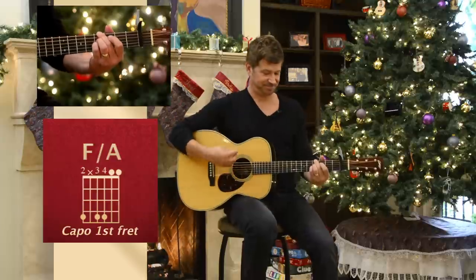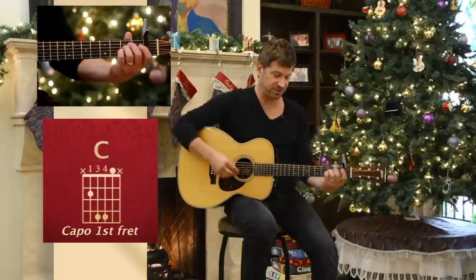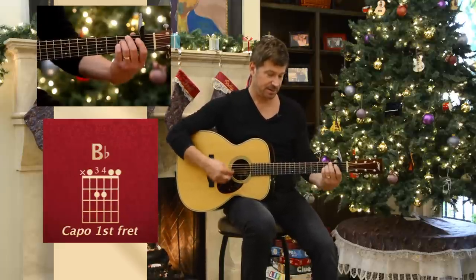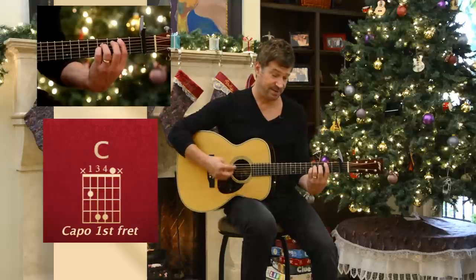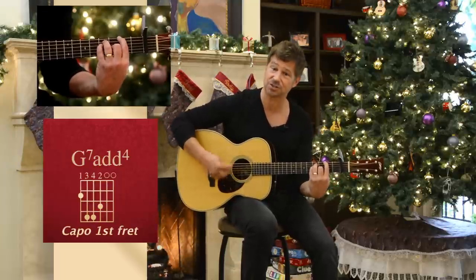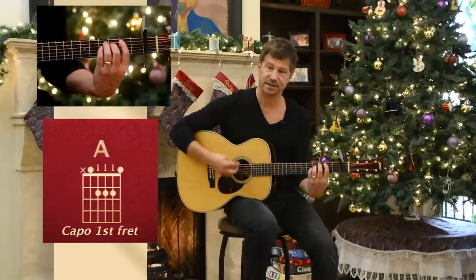That's it. Walking up again — notice that those two fingers, they just keep sliding up. And here comes the different chord, ready? Like a bar chord, but let those high strings ring out.